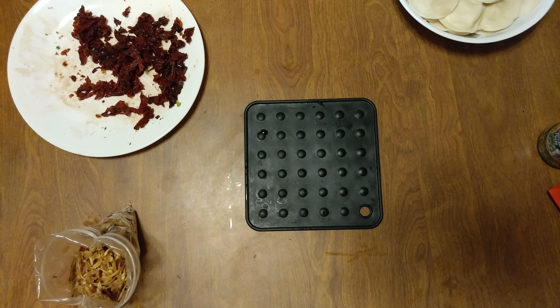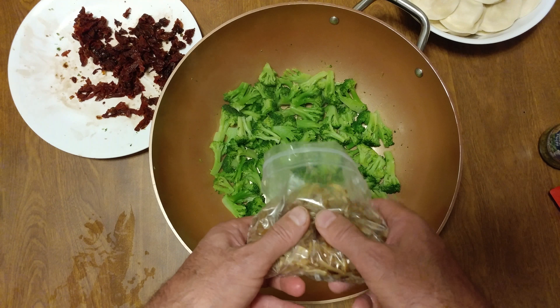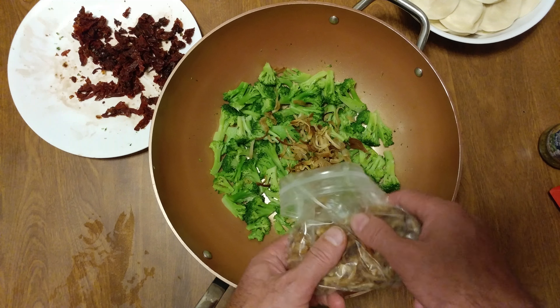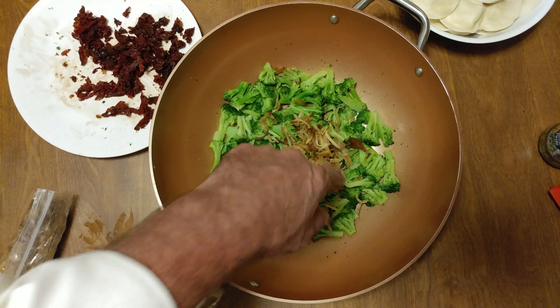You can hear stuff sizzling in the background. Those are onions — I baked six pounds of onions in the oven for like 12 hours. Normally I like to caramelize them; this was something new. So we're going to take those and walk them up a little bit.